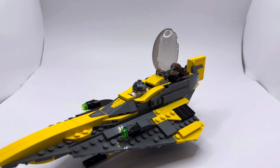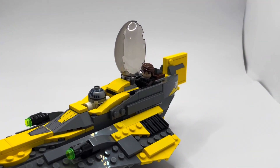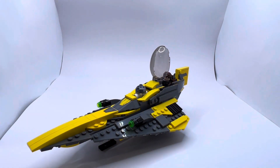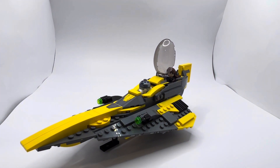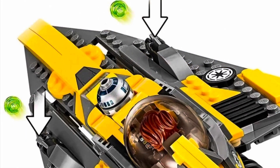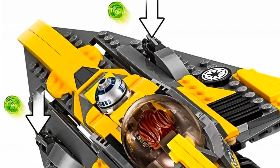Here I opened up the cockpit just to give a better view of Anakin sitting there and R2 sitting there — just a really neat looking set. Here's another angle where you can see the Republic logo, and right under there is his lightsaber.